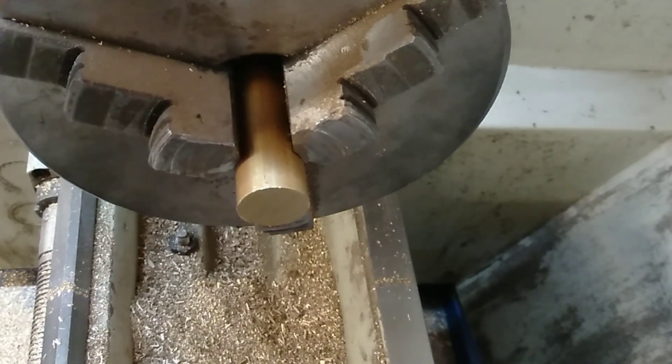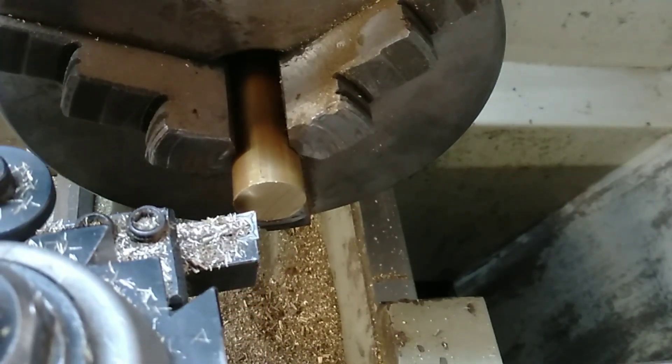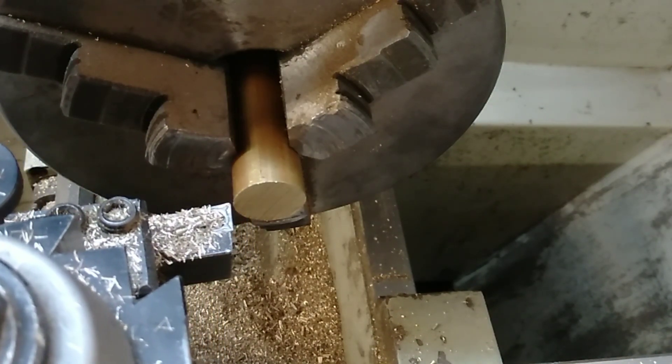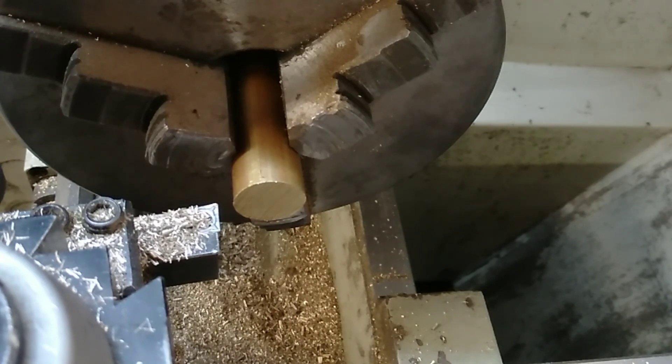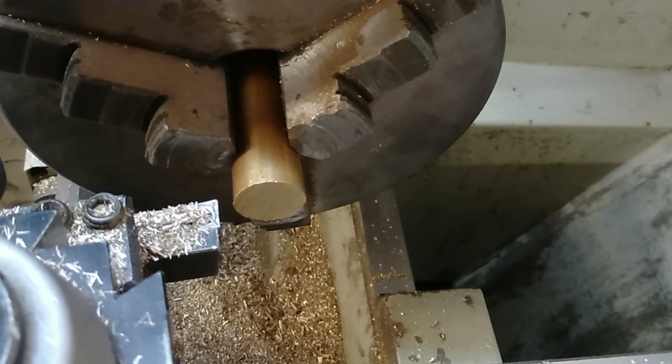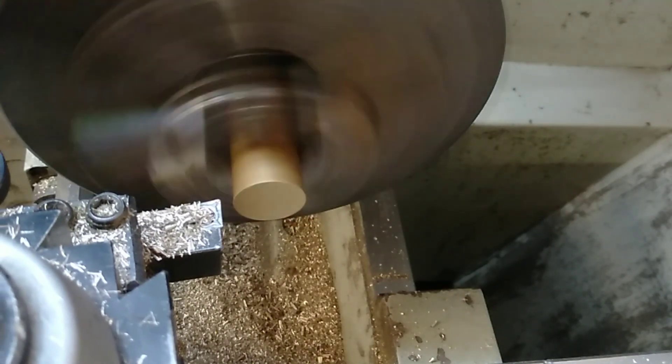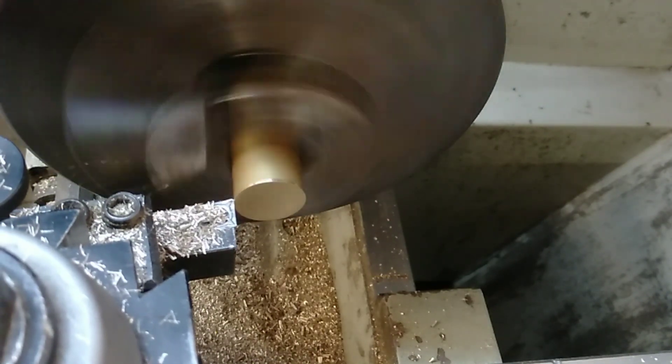The guard is down. We're bringing the cutting tool in until it makes contact, then we wind it back until it's not making contact anymore and push it in closer a millimeter or two. With that in place, we can just start winding it from the outside to the center.